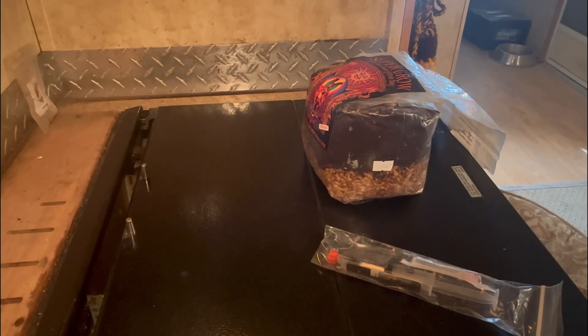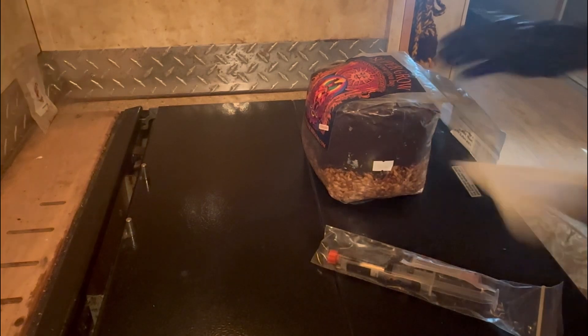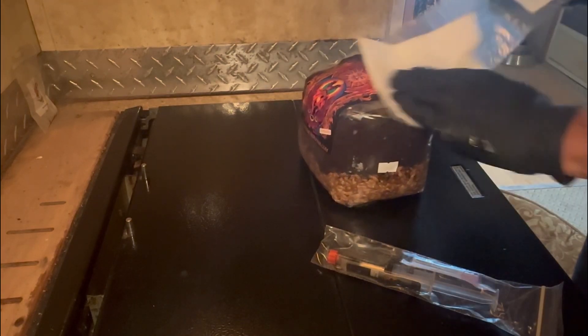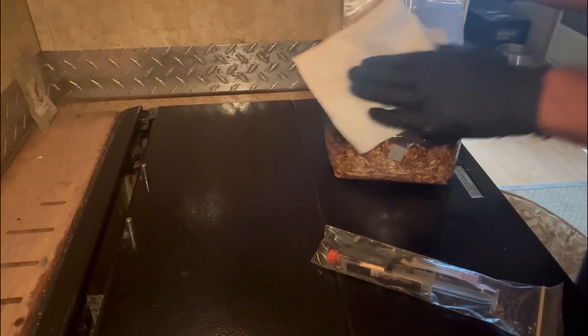You're paying about 35 bucks for the bag and 45 bucks for the syringe, so you're up roughly about 90 bucks. That's kind of why I don't really care for the all-in-one bags, but you guys have been pleading with me to do one, so here we go. Try not to hit the filter.